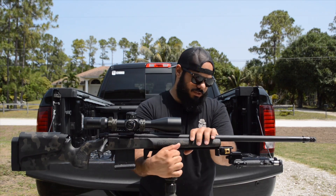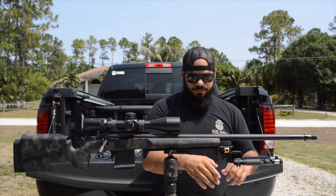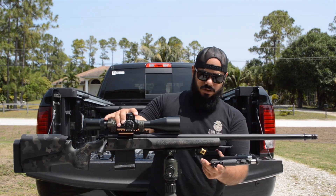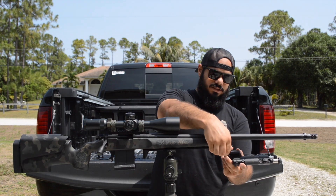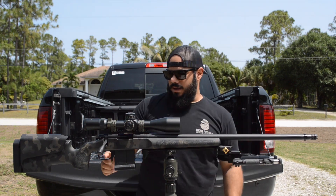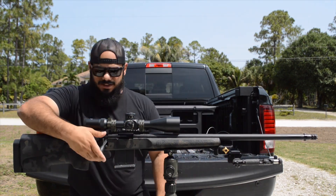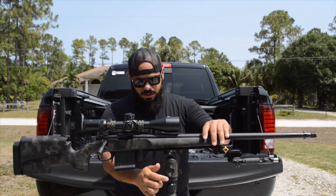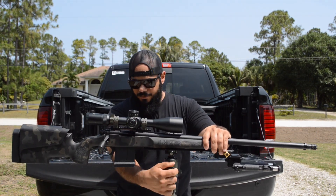We also have the barricade stop from Area 419 — I attach that to a spigot so I'm able to do a lot of things with it. I also added a TriggerTech trigger, their base model flat trigger and block. It's nice and clean. That's pretty much it for right now.